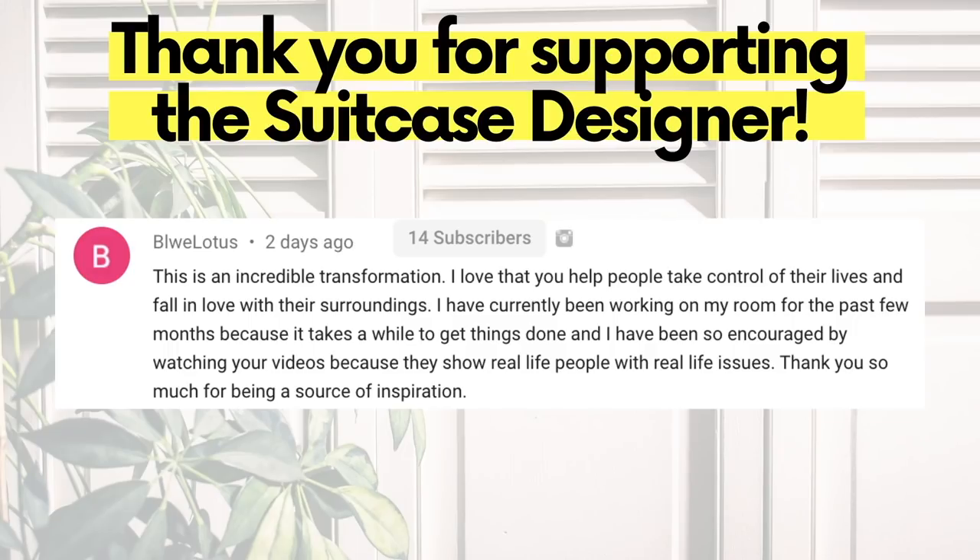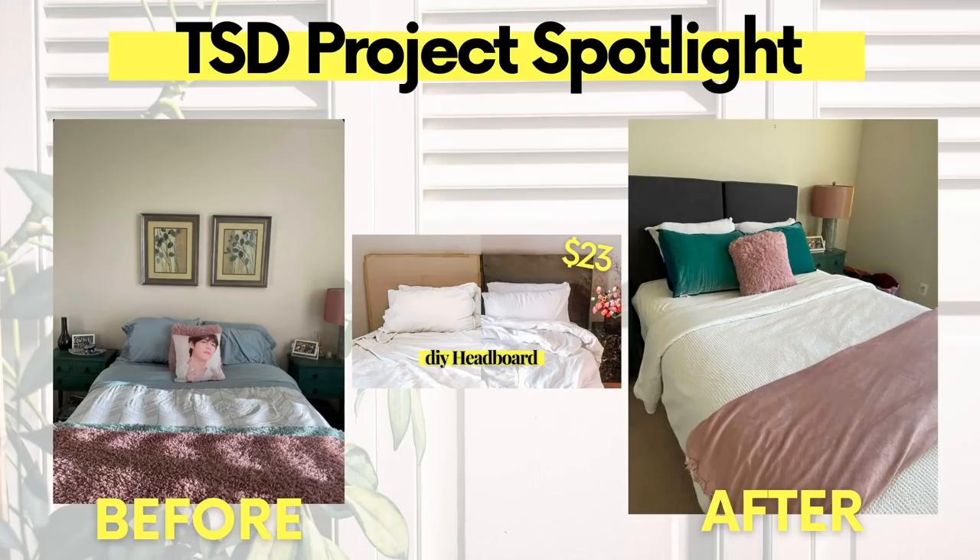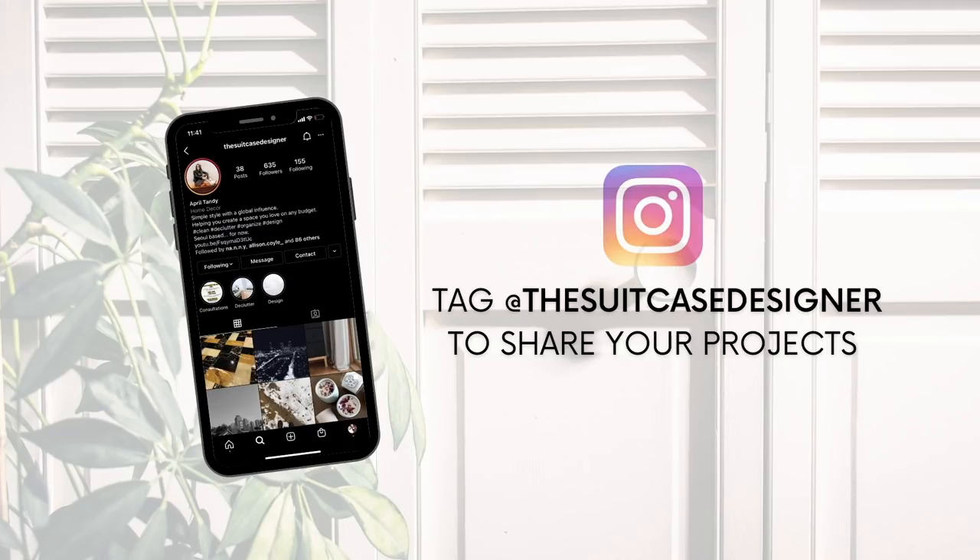Today's comment of the day is all about being gracious to yourself whenever a makeover or a home project takes longer than expected, because we're all real people with real jobs — it's okay if it takes longer than it does on TV. Our TSD project spotlight goes out to this DIY headboard. She took inspiration from our $23 cardboard recycled headboard and transformed her space. If you want to share your suitcase designer projects, you can tag me on Instagram at the suitcase designer.